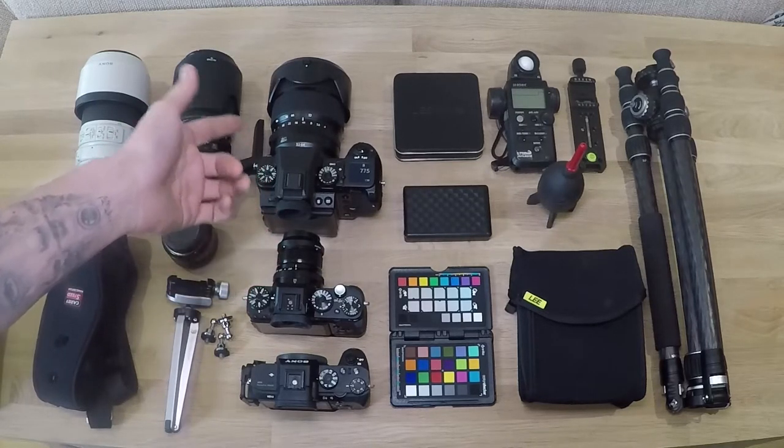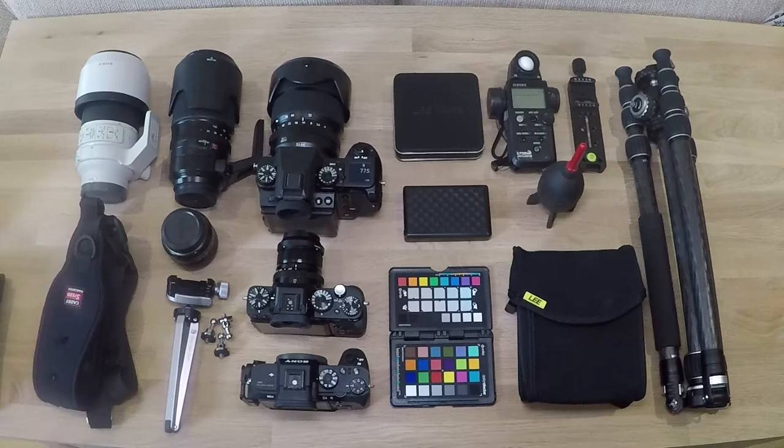I've only just got the GFX with the 32-64. I'd rather just move and take one lens with me and just work it out, instead of having a bag full of lenses.